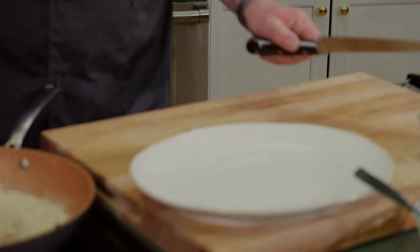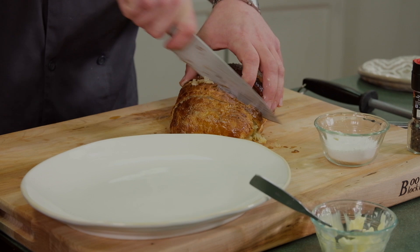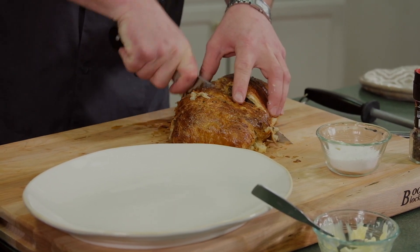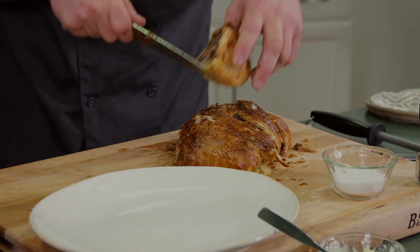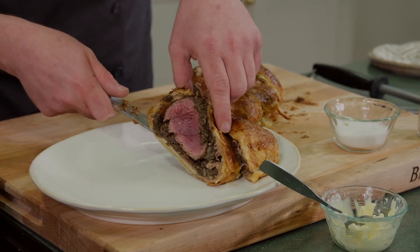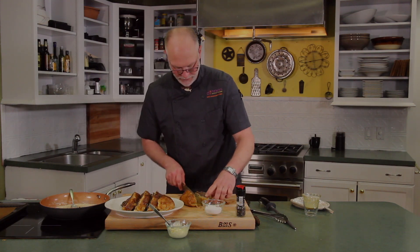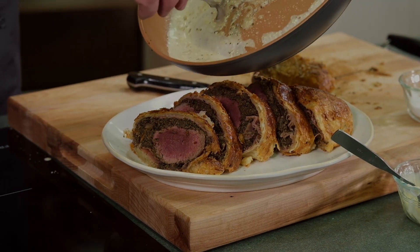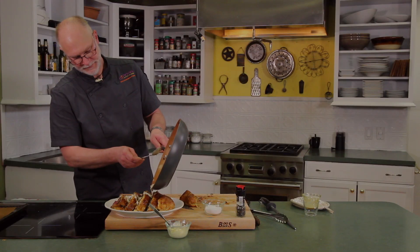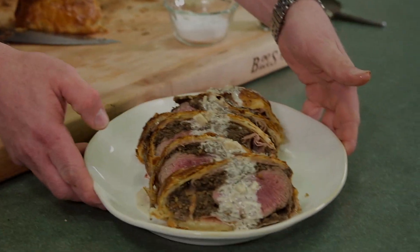So we are ready to plate. This is a good Sunday brunch or dinner party kind of dish to do. Shingle it out so you can see the tenderloin and the mushrooms and all of your hard work. And we'll just take the sauce and glaze it over the top. And there you go — one beef wellington. Hope you try it at your house. Enjoy cooking. Till next time, I'm Chef James Jens with Dinners with Class on Cuisines and Cocktails.